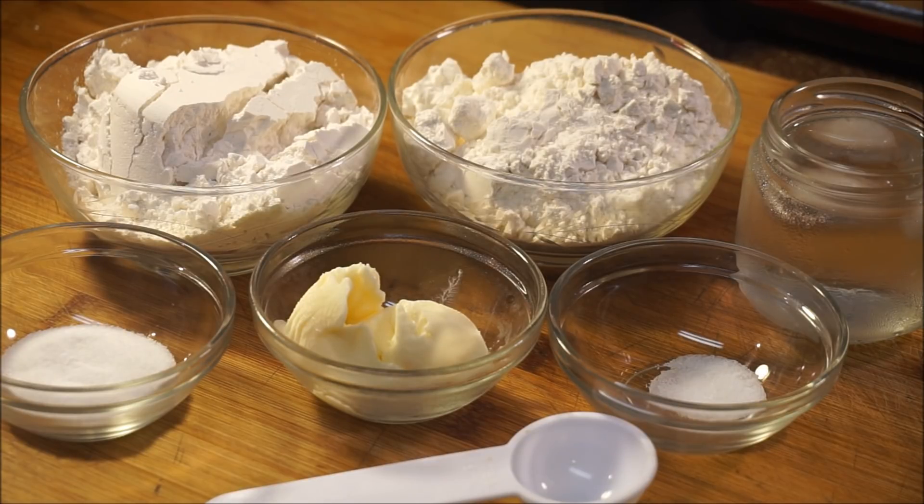You also need cold ice water. Usually when I make fried dumplings I use cold milk — I love the flavor of milk in the flour — but for your very first time, go with water. Into that water I have some cubes of ice because I want it really, really cold. That's how you're going to have the best fried dumpling ever.